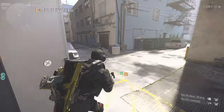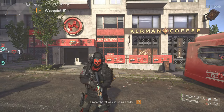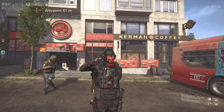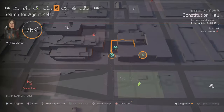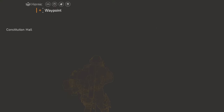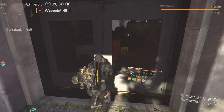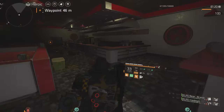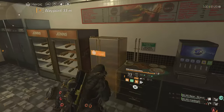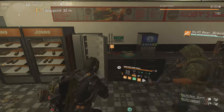I think we need to get one more — let's go get it. The last location for the eyes is at Kerman's Coffee in the Constitution Hall. Just go inside, look for the fridge — it should be right here. Open it and grab the last pair of eyes.